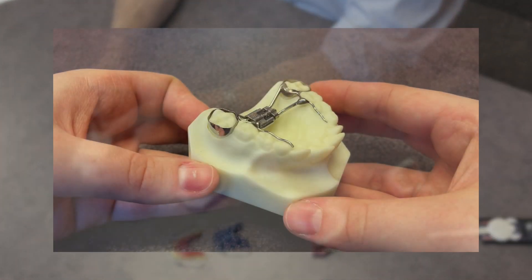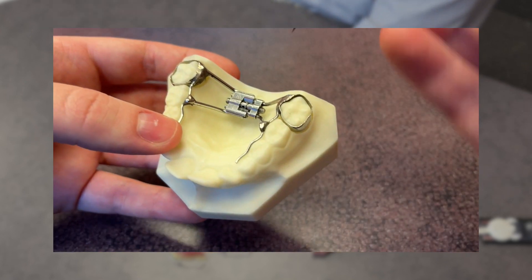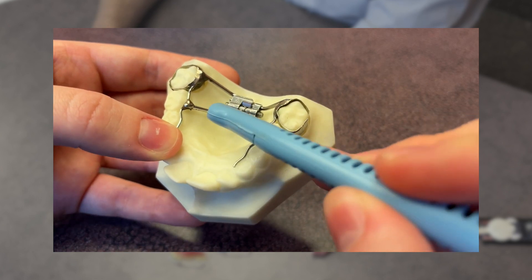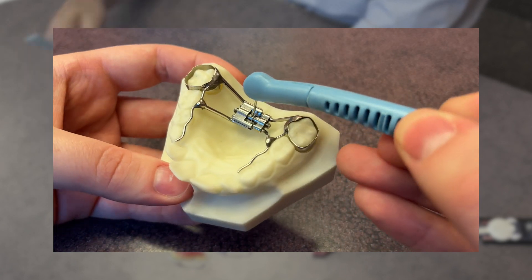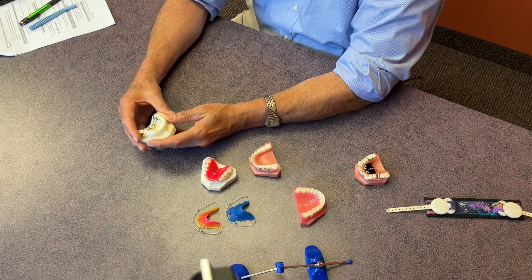That's the challenge for so many people, and why something fixed in place has greater appeal. Another fixed appliance we use is an expander. This one for the upper arch utilizes a key to make quarter-of-a-millimeter changes, typically once a day, to expand or widen the width of the maxillary arch. These are just some examples of fixed orthodontic appliances.